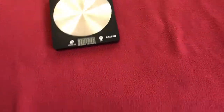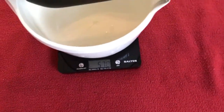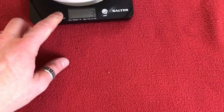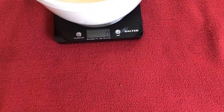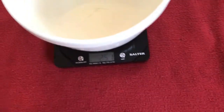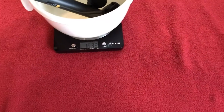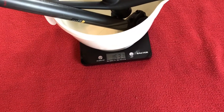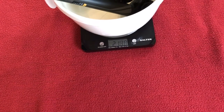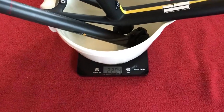For those of you that watch my channel — you don't have to, I'm not plugging it — I always weigh everything so you know how much it'll weigh. I'll weigh them individually then all together. So we've got forks at 571 grams, seat post at 246 grams, frame at 1387 grams. All together — frame, seat post, and fork — 2204 grams.